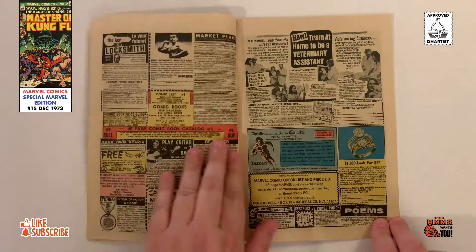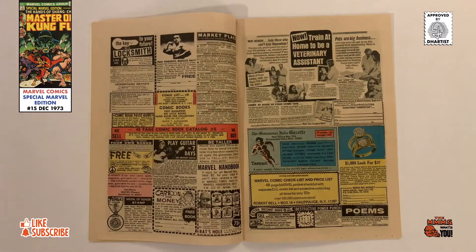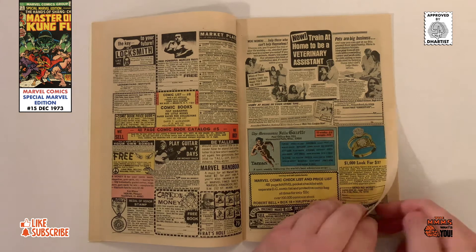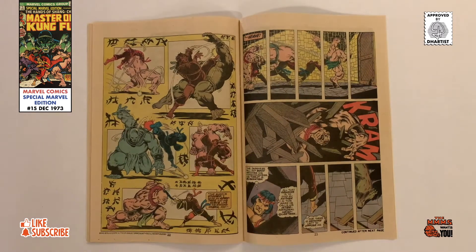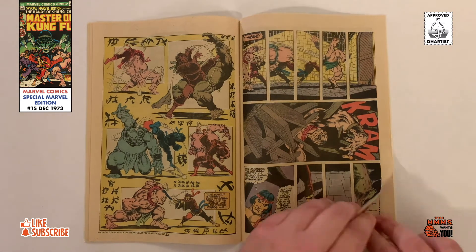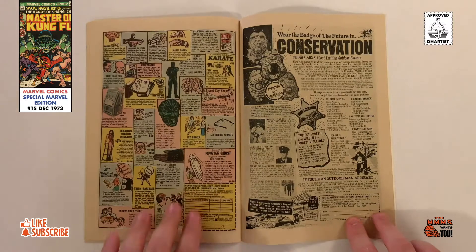Some of the advertising found in this issue includes Roach Studios' iron-on t-shirt transfers, the boys' application to sell grit, Corgi's Formula One racer collection, a full page ad for the North American school of drafting, an order form for a conservation career kit, and Hallmark Minting Service selling a genuine Spider-Man medallion coin — the treasure you've been waiting for.